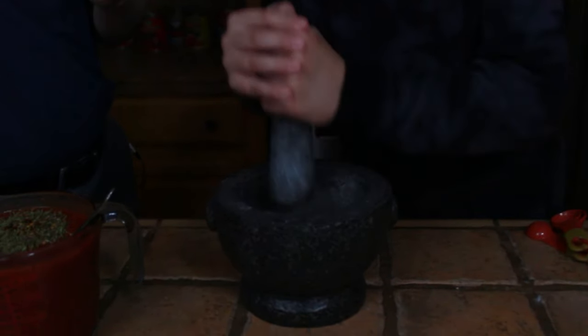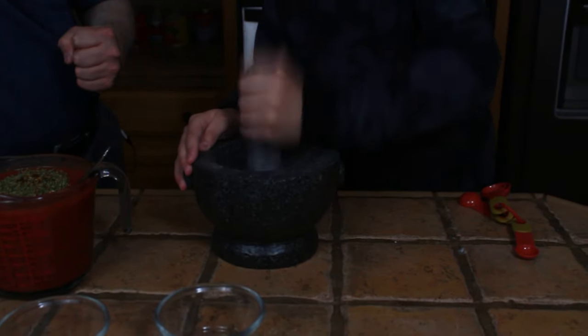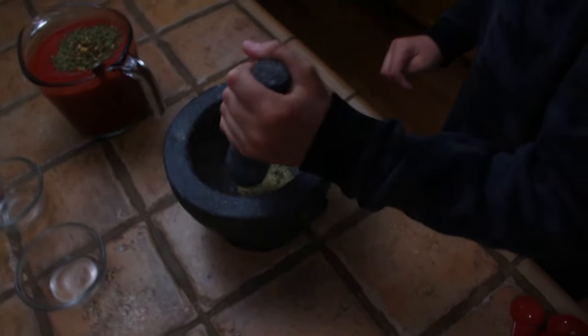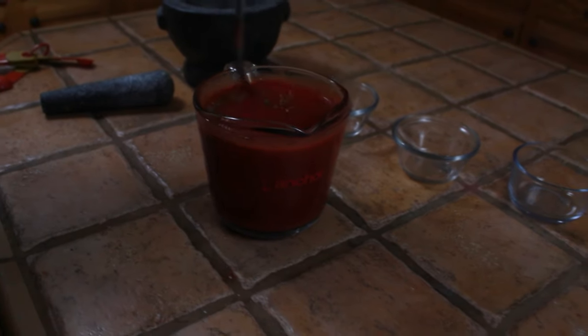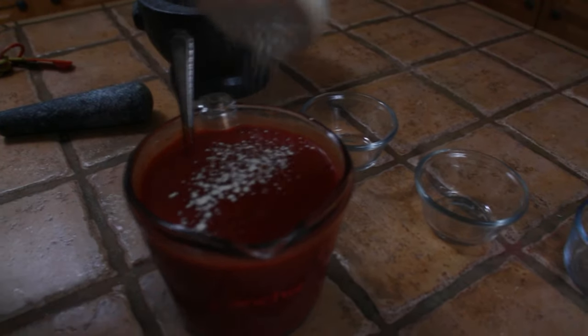You've got to smash the fennel really hard — just pound it. Get out all your frustrations and anger. And finally, we'll finish the sauce up with a little bit of garlic powder. Now that our sauce is prepared, we're ready to form the pizzas.